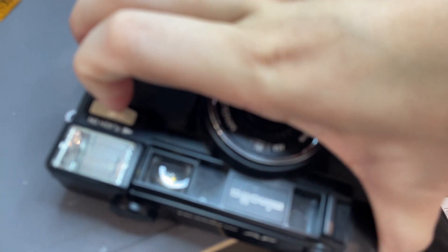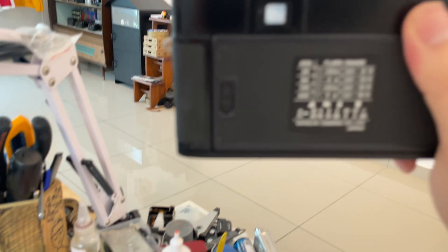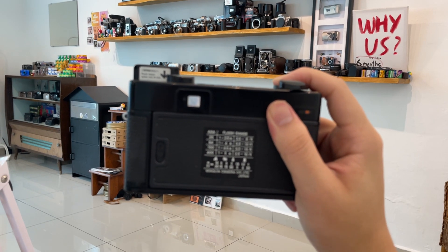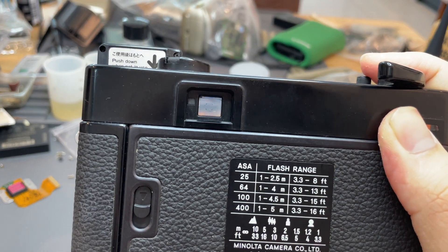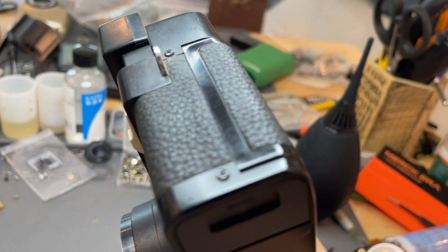When it shows red color in the viewfinder, it means that you need to use flash. When you're half-pressing the shutter button and it shows red, you need to flash. It will also tell you where it focuses after you press the shutter. When it shows red color, you have to turn on the flash by pushing this thing up. Then press the shutter button. You'll need to wait for the flash to charge — you can see the sign right here. For the first time charging, it's going to take some time.